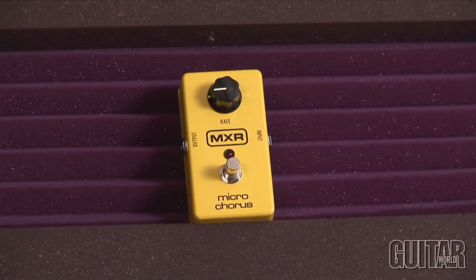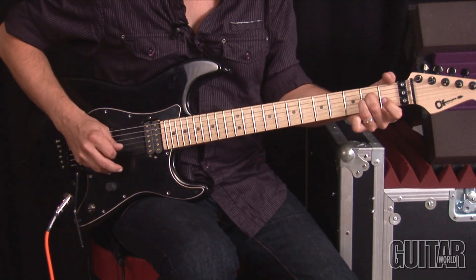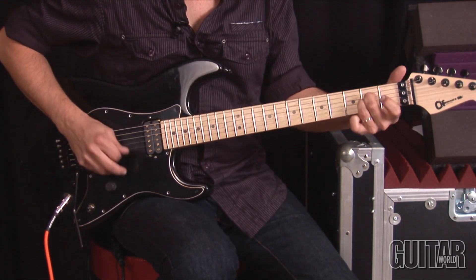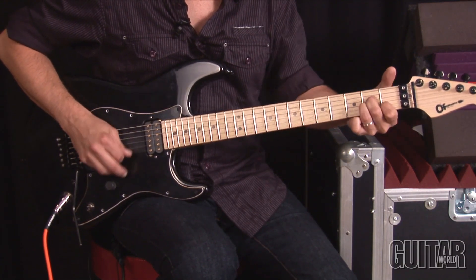MXR's Micro Chorus is a straightforward chorus pedal. The preset depth is just about right and gives you a good range from a slow sweep to a very fast rotary speaker with a little bit of warble.